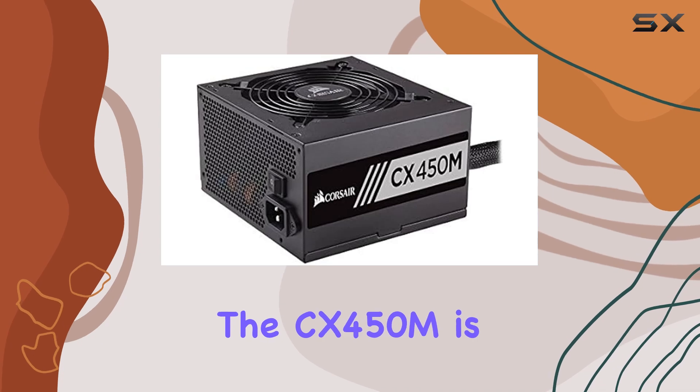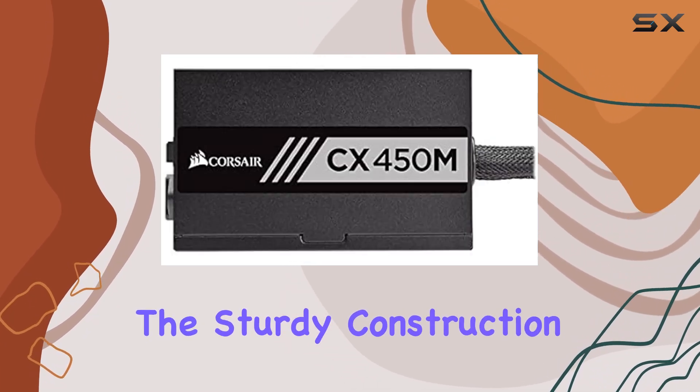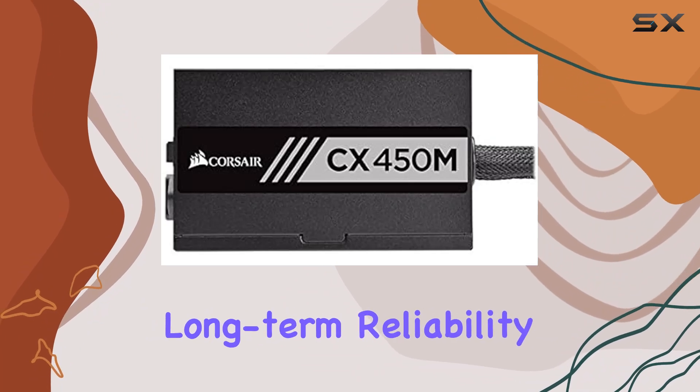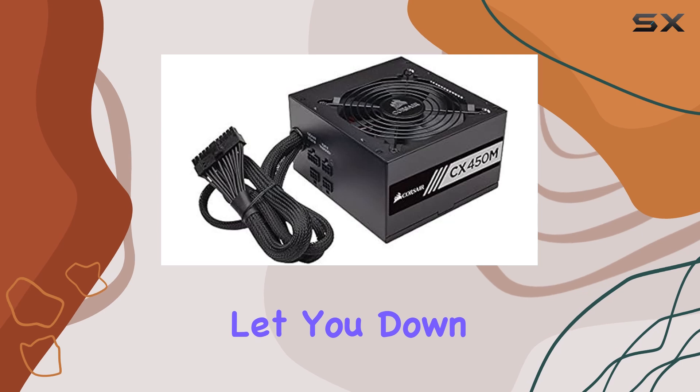And let's not forget about build quality. As expected from Corsair, the CX450M is built to last. The sturdy construction and high-quality components ensure long-term reliability, giving you peace of mind knowing that your power supply won't let you down when you need it most.